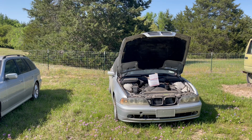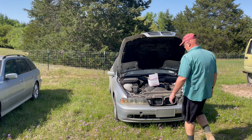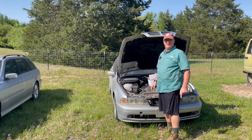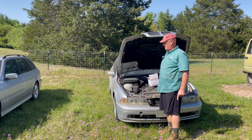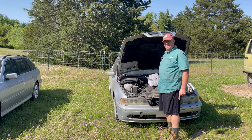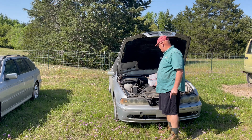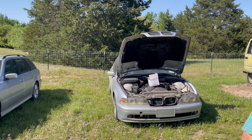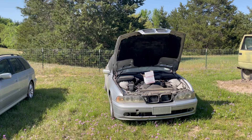This is probably going to be my last E39 video. I got a guy coming in a couple of days to buy both of these, and I realized when I talked to him earlier today about giving him directions, he mentioned I never talked about the ABS modules and the troubles you have with those — so that's what we're going to do right now.